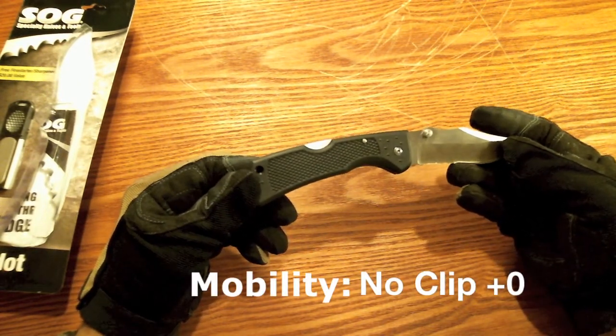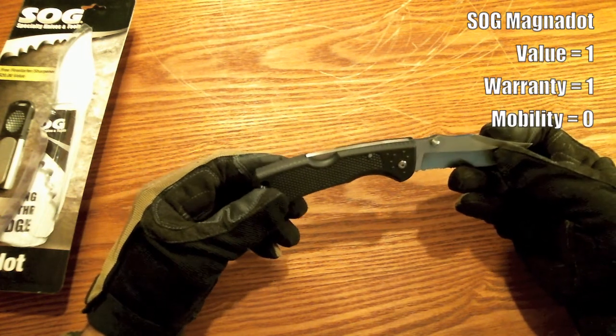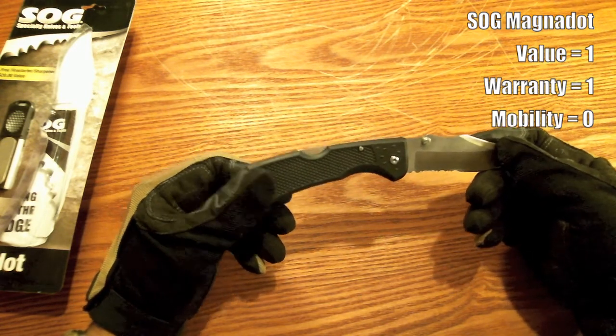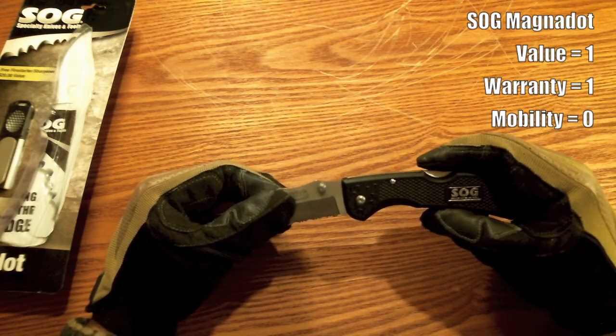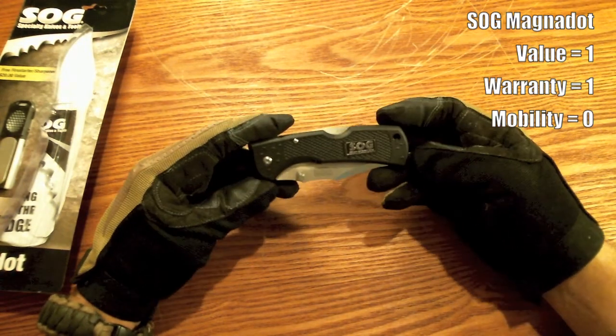The knife itself does not have a pocket clip on it, which is the first negative in my book. I don't want to carry around a belt-clipped nylon case, but that's what they want you to do because they don't put a belt clip on this. It's a lock back design, which means it's got the lock release on the back of the knife.